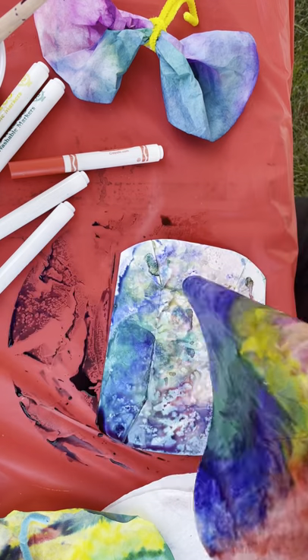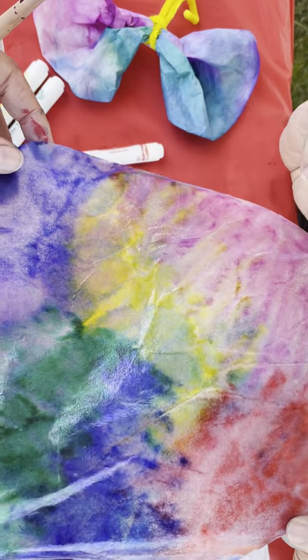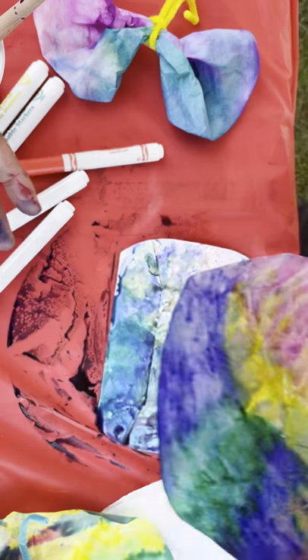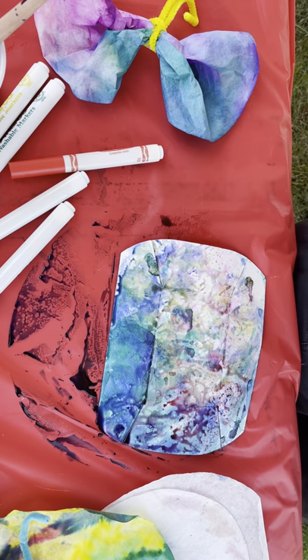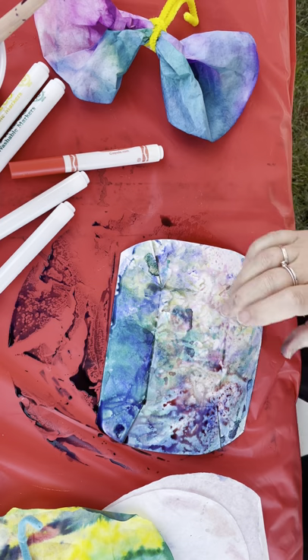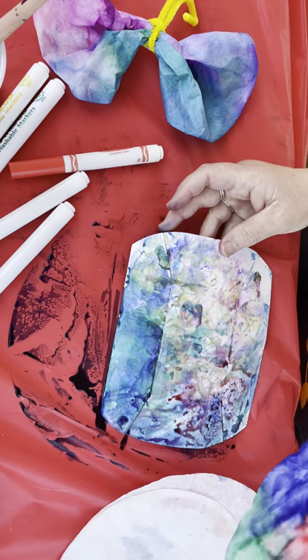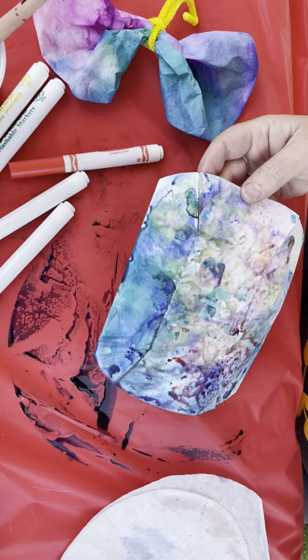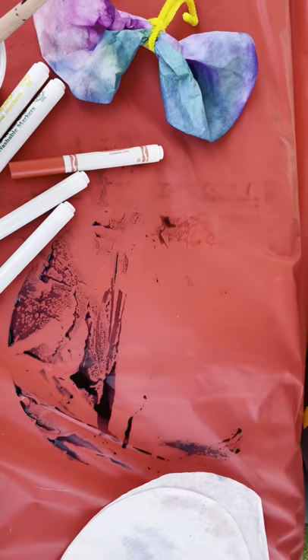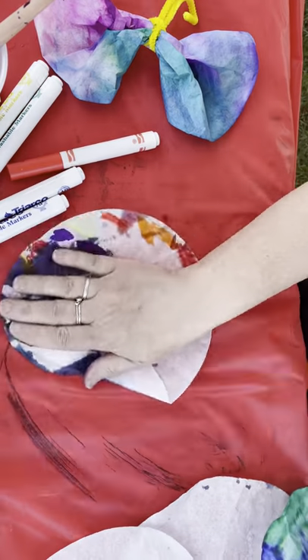So I'm going to pull this up and this is how it looks at the next step — just all wet. You're going to let it dry for a minute or two. I'm going to put it over on our little clothesline to dry. And I'm back with one that we already finished — I'm going to dry this up a little bit.